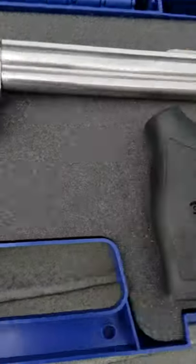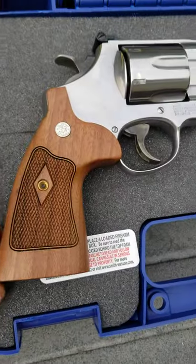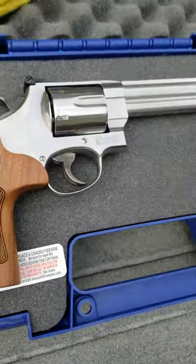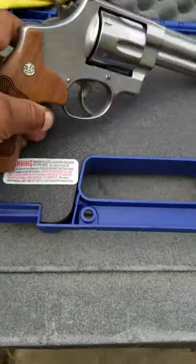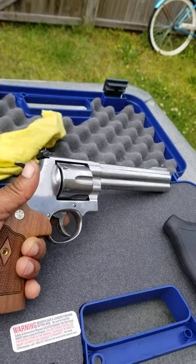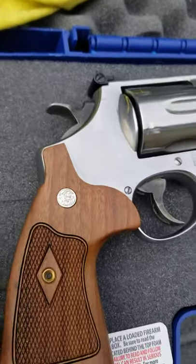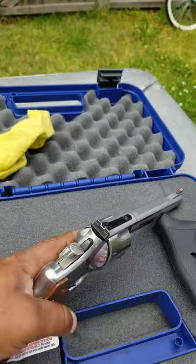Best of both worlds — rubber gripping and that pretty presentation type. It's just the beginning. That's another thing about revolvers too, man. Nice stainless steel. You can get all types of nice wood grips. These are some beautiful Smith & Wesson grips with the medallion. That's how we doing it, man.